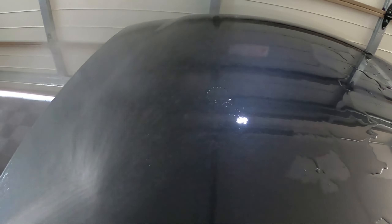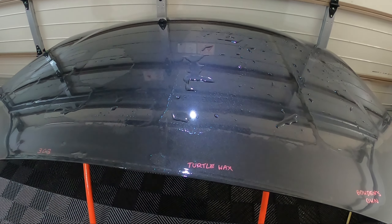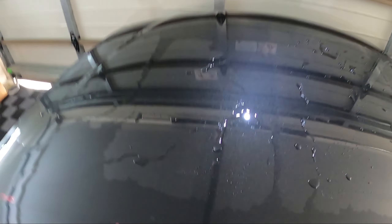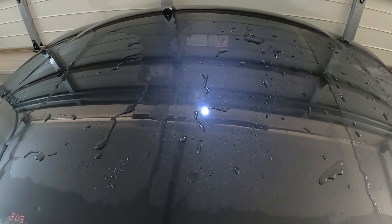We've rinsed it off. Now I'm going to put the hose into a cone or shower pattern and try to flood each section to see how the water sheeting is. You can already see two of the sections are dry — Bowden's and Turtle Wax — while 303 and Ethos are taking a bit longer. We'll wait for them to finish sheeting and then run the cone pattern to see how they all do.